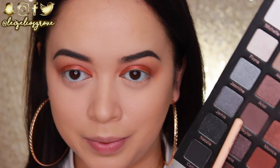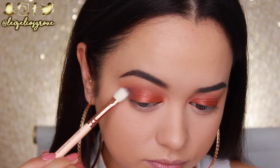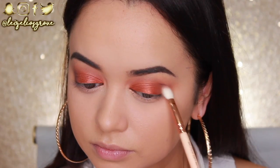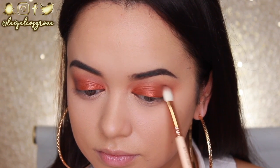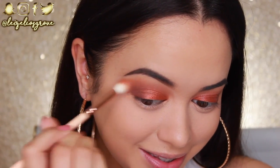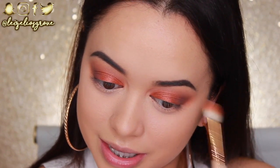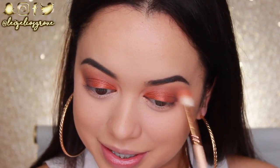Now I'm applying a darker shadow to the outer corner of my eyes. I'm going in with Skylar — a darker matte brown — using the Zoeva 227 Luxe Soft Definer. I apply it to the outer corner and drag it into the lid shade, then blend through. I do try to keep as much of the blending process in my videos as I can, but just know that between every shadow I'm blending.